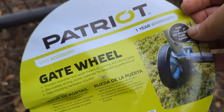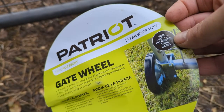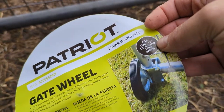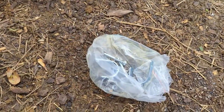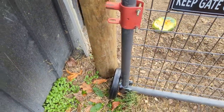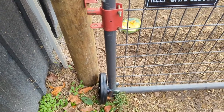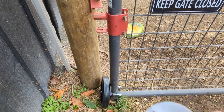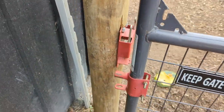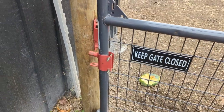Here's the gate wheel and it is for the 1 and 5/8 inch to 2 inch round tube gates. These are the brackets it comes with and this is the wheel. Note that the wheel is going to take up a little bit of space, so you're going to need to space your gate so that there's room for it. We have one of these brackets here for closing it.